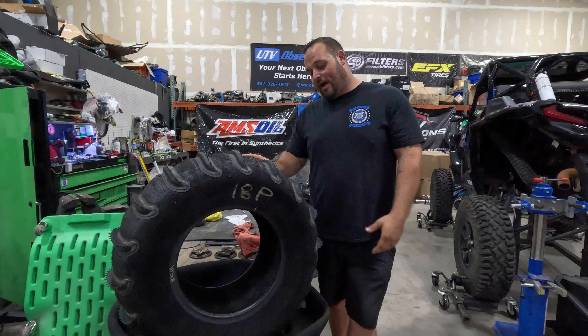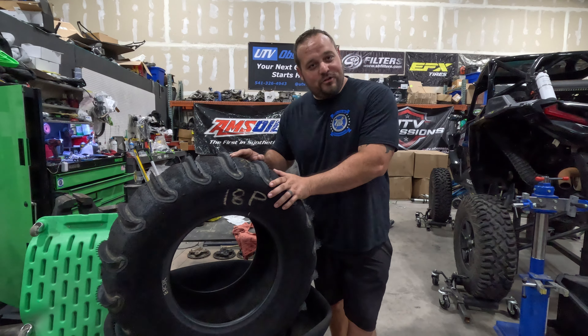Dude, have you felt how light these things are? What's up everybody, Matt here — Syski Diesel on UTB Obsessions with the Diesel Rhino. We got another piece of the puzzle: we got with Rogue Sand Tires. If you watch our UTB Obsessions Instagram, Facebook, or social media, we're obviously a big fan of these tires.